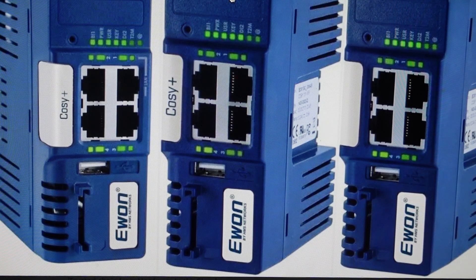Hey everybody. This is a quick video in case you have a Ewan Cozy Plus industrial internet router and you need to do a hard reset to the factory default settings on it.